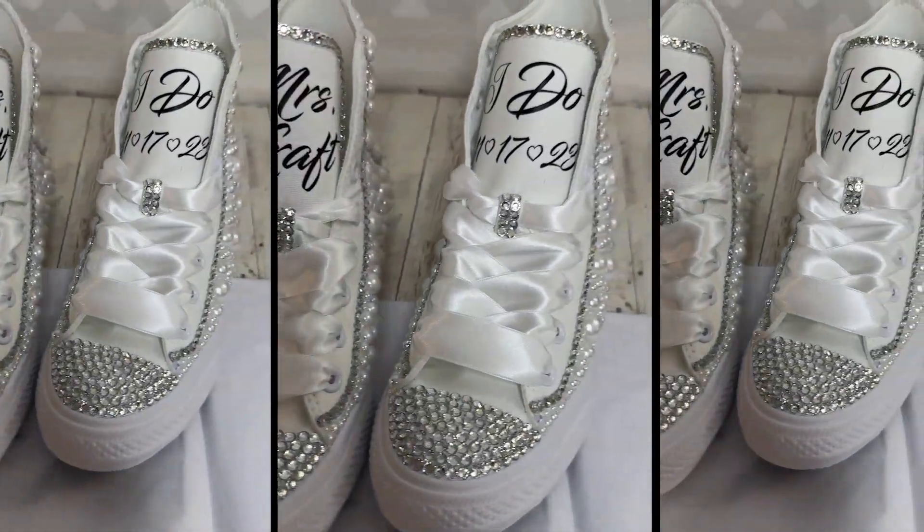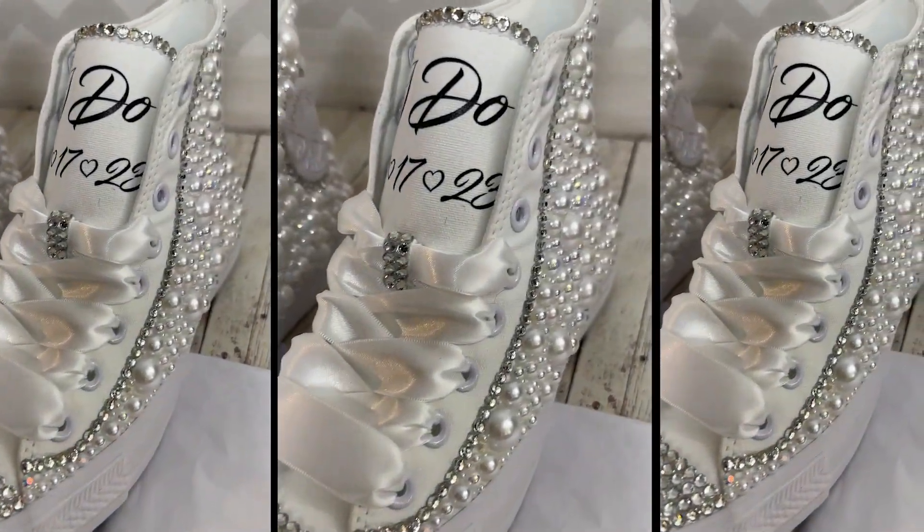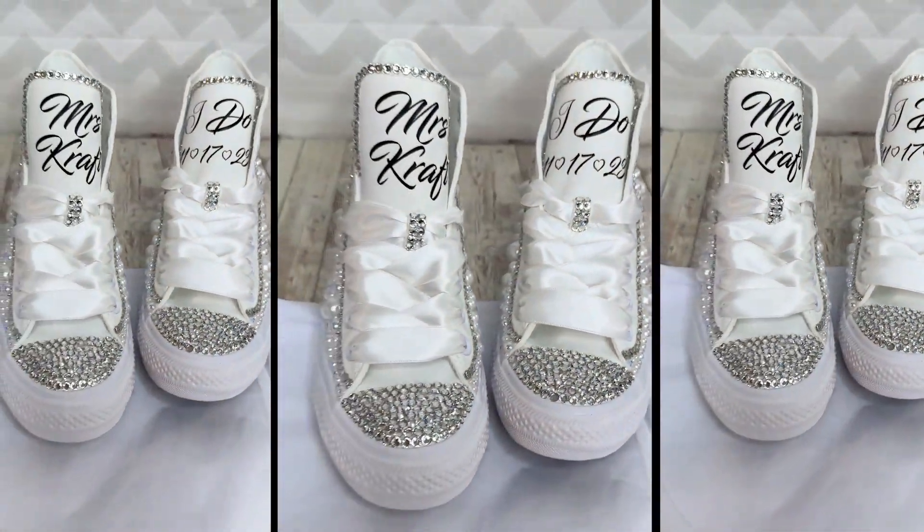Today I'm going to show you how I make these bling shoes for weddings, for sneaker balls, for proms, whatever occasion you want to be blingy for.